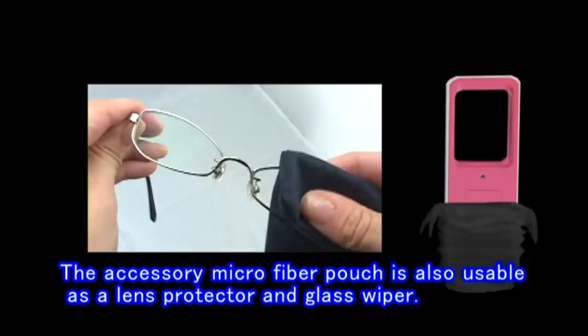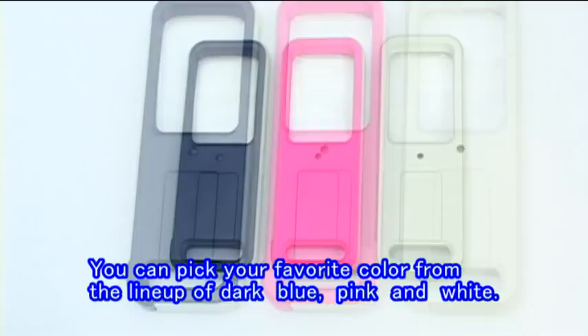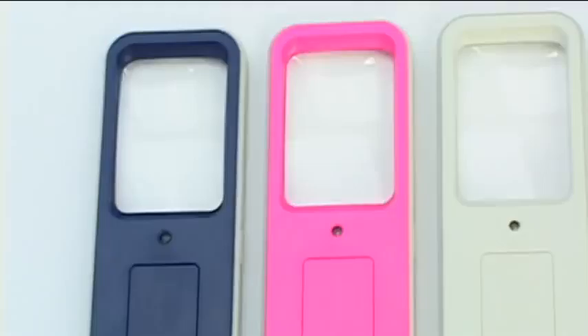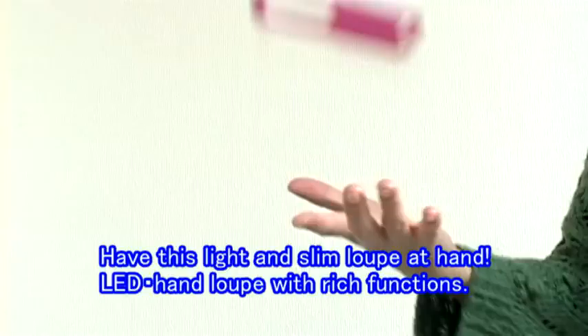The accessory microfiber pouch is also usable as a lens protector and glass wiper. Easy battery replacement — additional batteries are included. You can pick your favorite color from the lineup of dark blue, pink, and white. Have this light and slim loupe at hand: LED Hand Loupe 8, with rich functions.